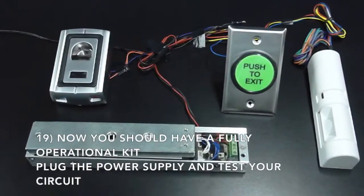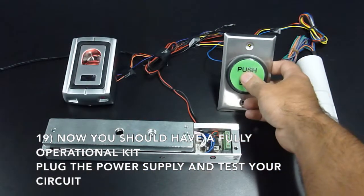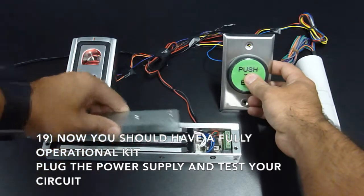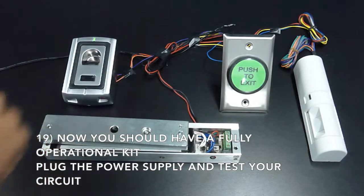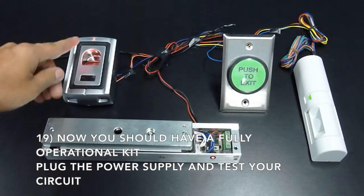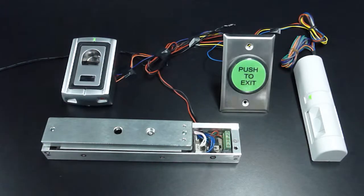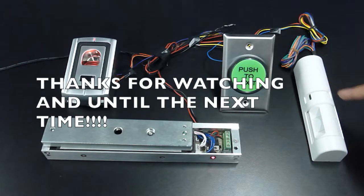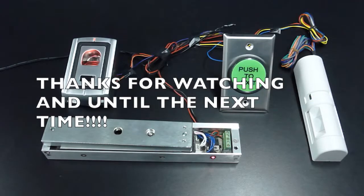Now you should have a fully operational kit. Just plug in the power supply and test your circuit. Thank you for watching and we'll see you next time.